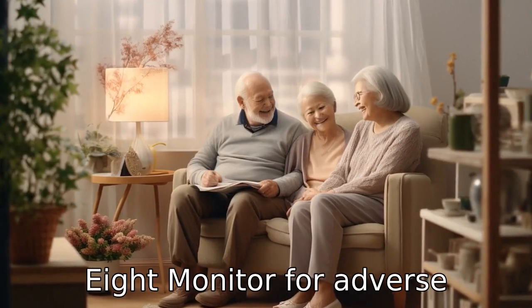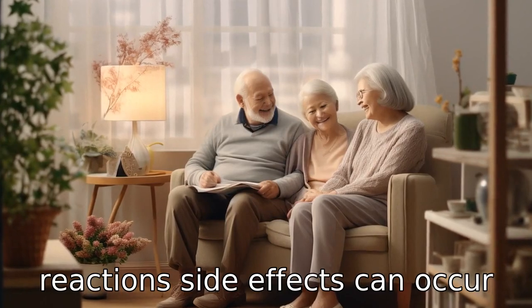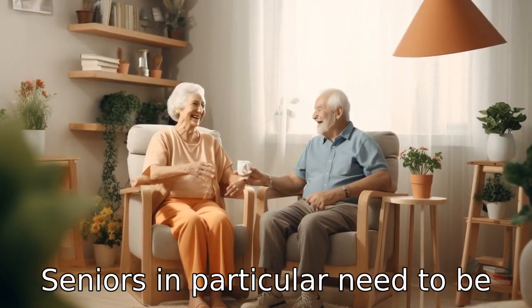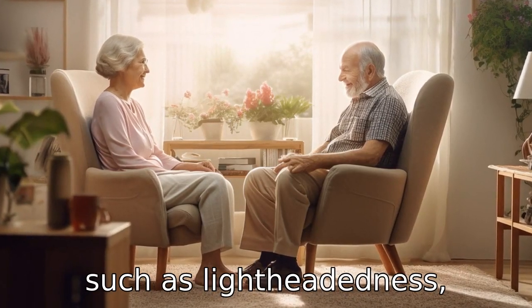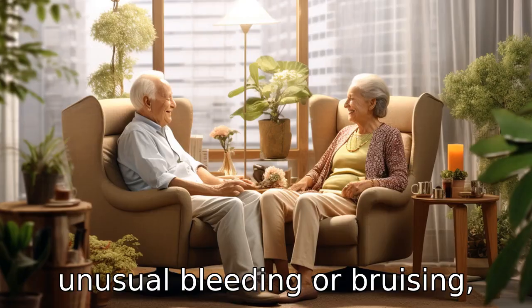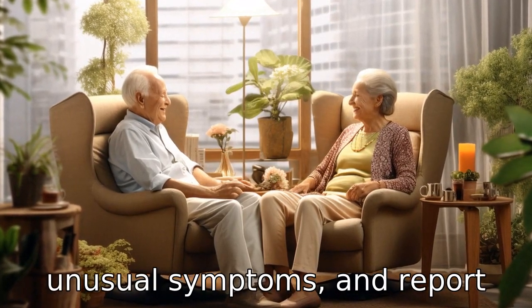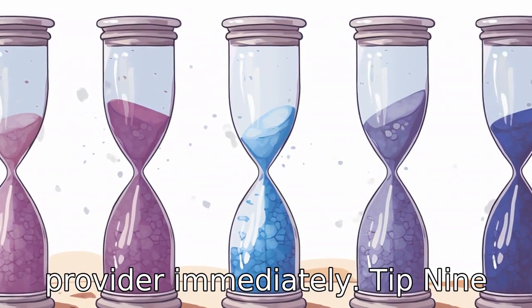Tip 8: Monitor for adverse reactions. Side effects can occur with the use of Losartan. Seniors in particular need to be attentive to any new symptoms such as lightheadedness, unusual bleeding or bruising, muscle weakness, or any other unusual symptoms, and report them to their healthcare provider immediately.